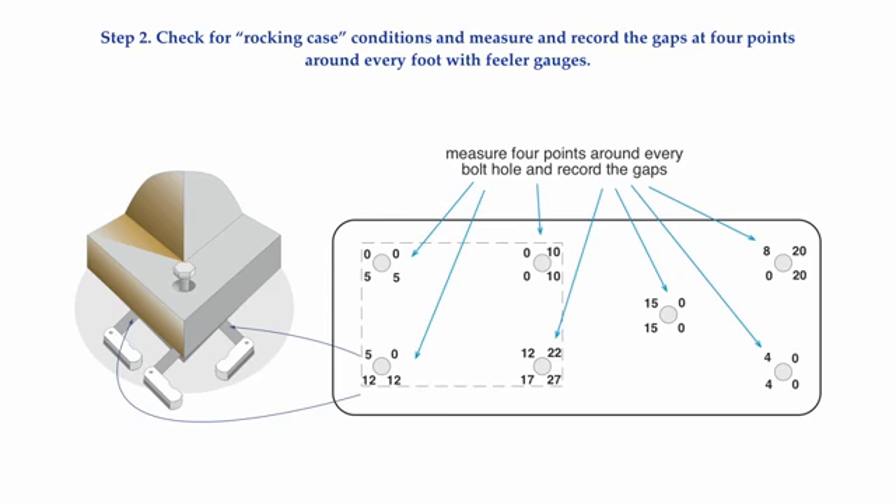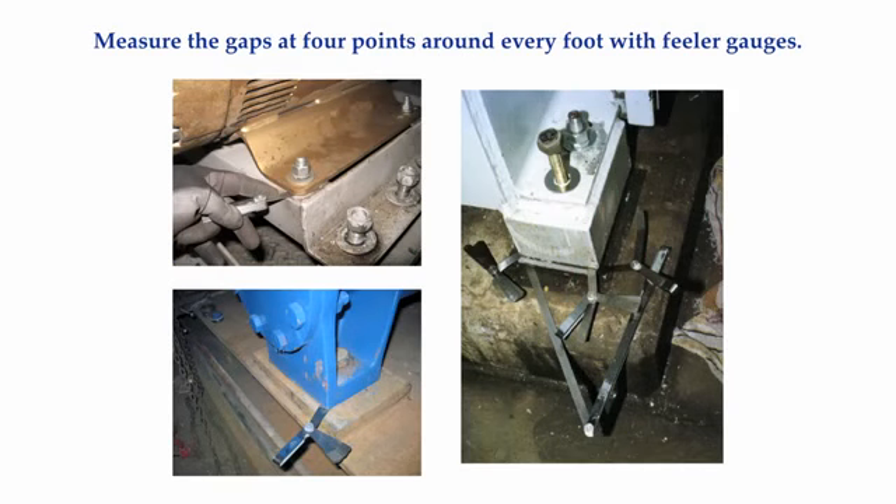Remember, you are working on a drive system that has more than one machine in it. Soft foot can occur on any type of machine. So if you are working on a motor and a pump, you are going to have to check, measure, and record any gaps you found on all of the pump feet as well as all of the motor feet. Here are some photos where feeler gauges were used to check for gaps at the machinery feet. It takes a little bit of practice and a lot of patience to get good at this.